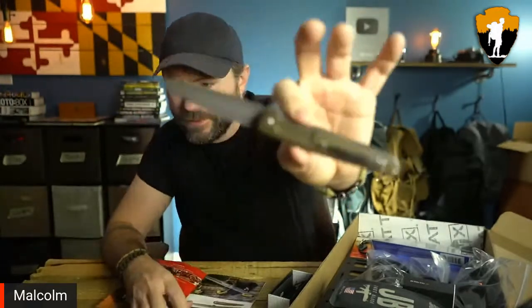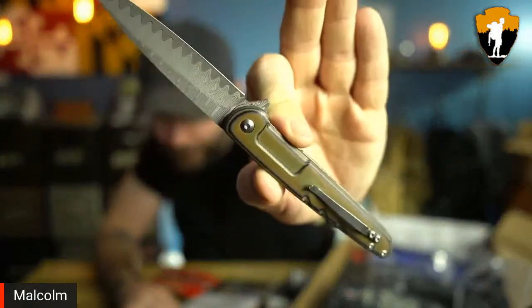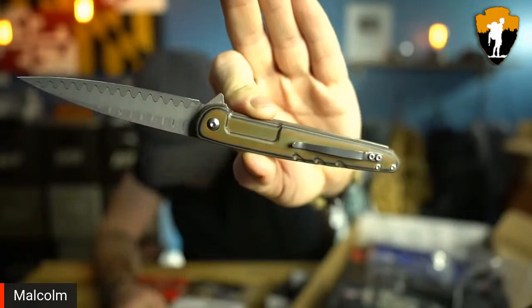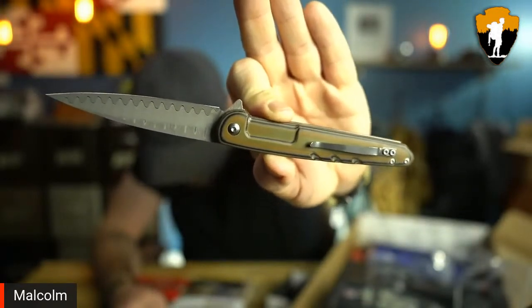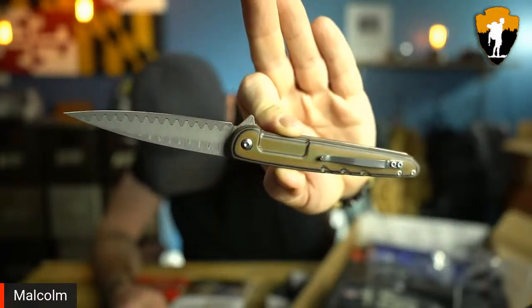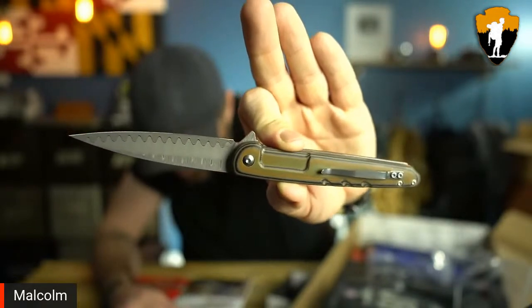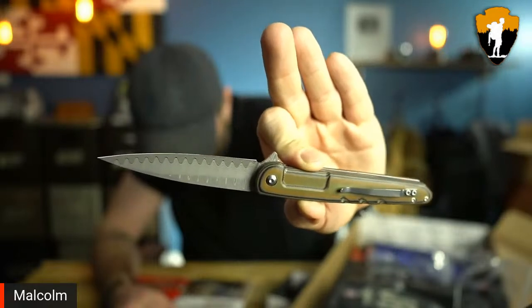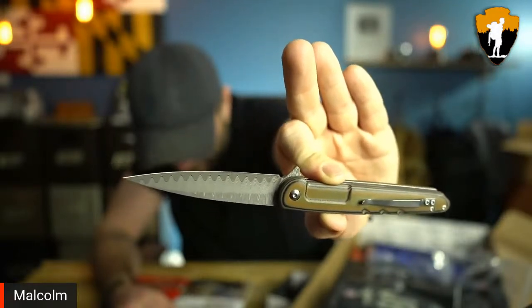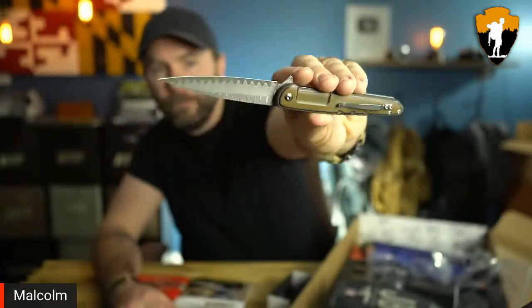Let me read off some stats on this knife. This guy is made out of 440C steel. Blade length is 3.62 inches, handle length is 4.56 inches, and the weight is 83 grams. It's a 440C drop point — it's got a drop point profile to the tip of the blade.